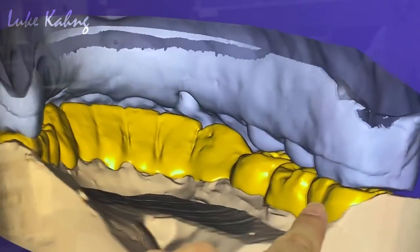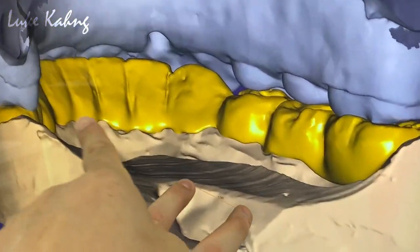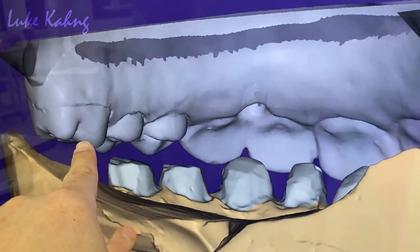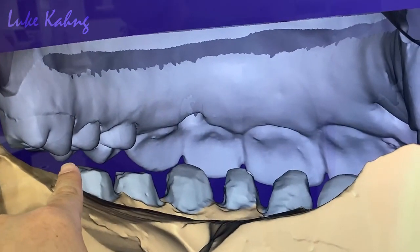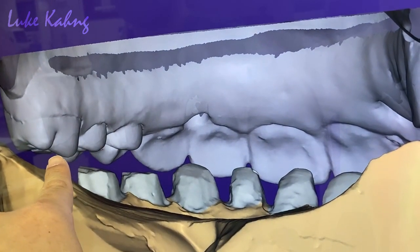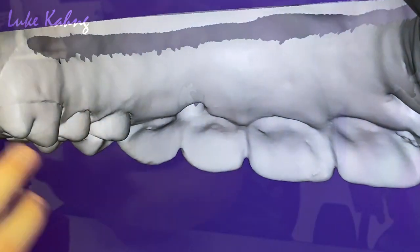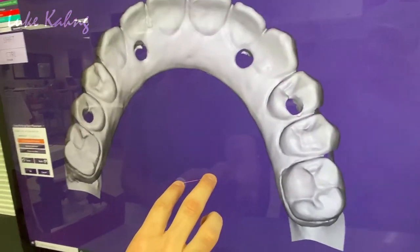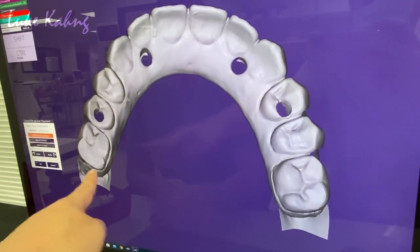We trim here and trim there — it's still tight, as you can see. I have to note for the doctors: the opposing tooth is zirconia. So now as we are printing the temporization, you can see the zirconia — he's grinding quite a bit here.